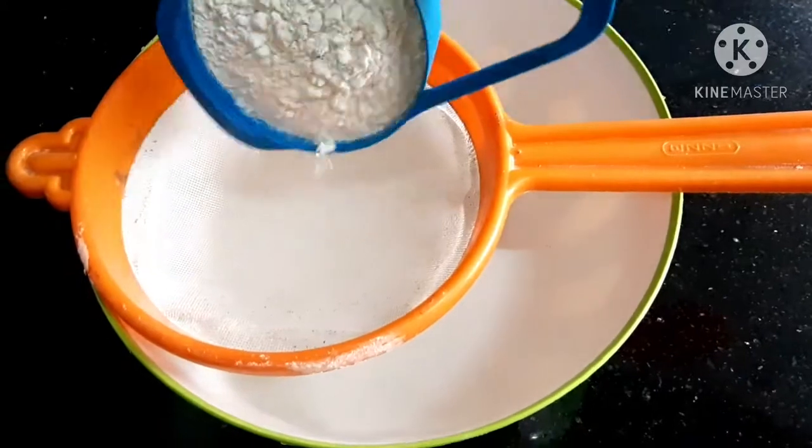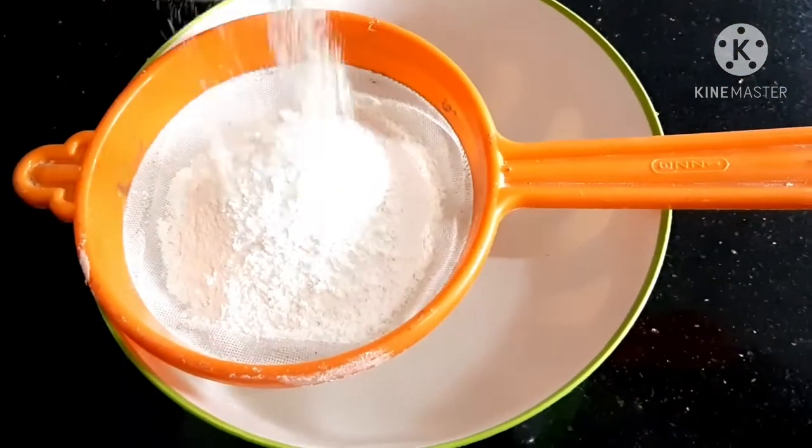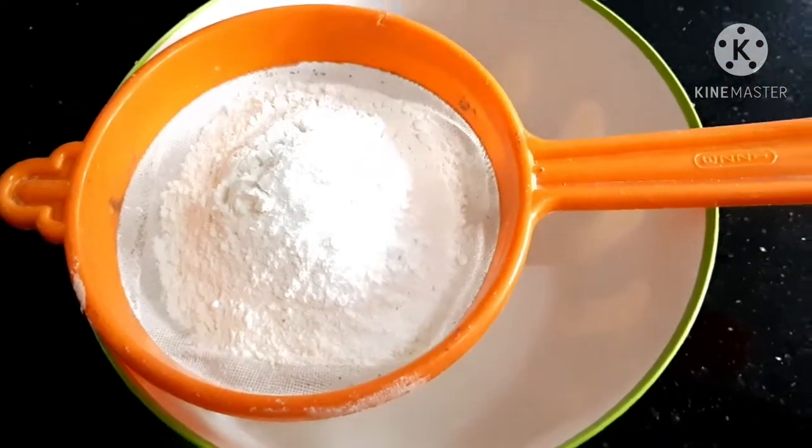1 cup of flour, 1 teaspoon of baking powder, 1 teaspoon of baking soda.